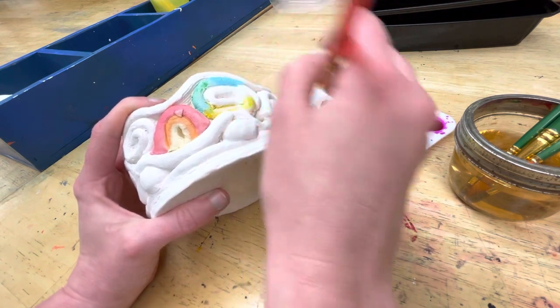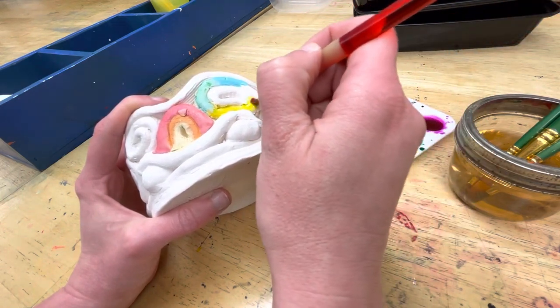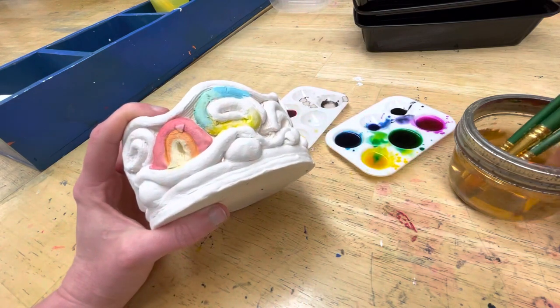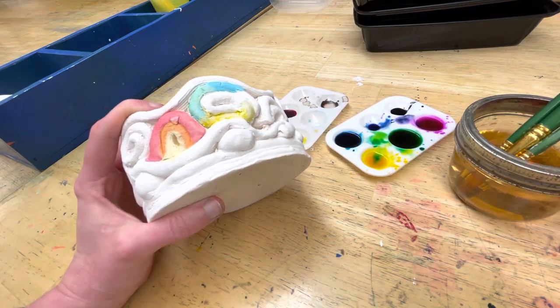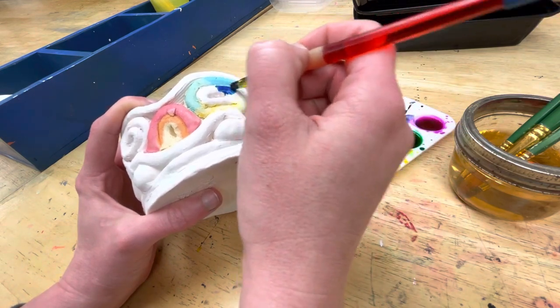Have a little fun with it. Be sure to put several layers on if you want it brighter, because you'll notice the paint is soaking in. Just enjoy the fun of the process.